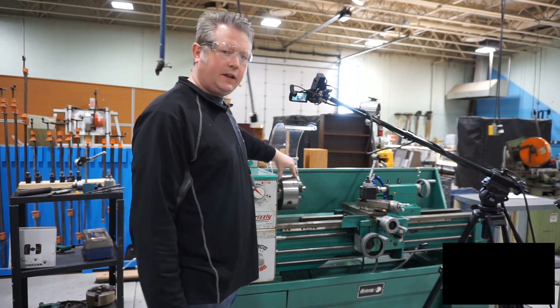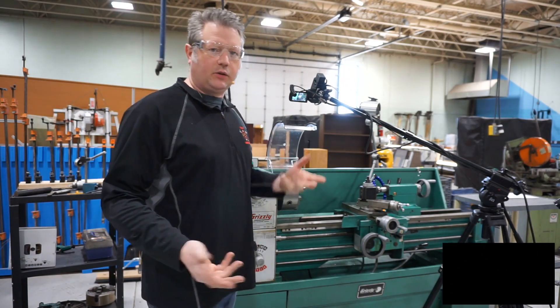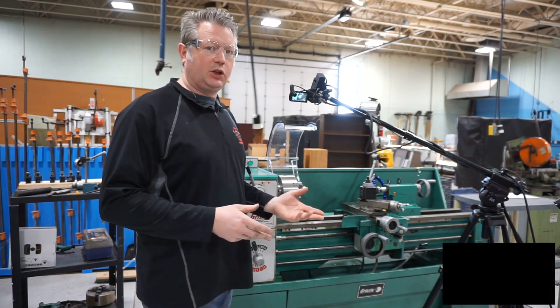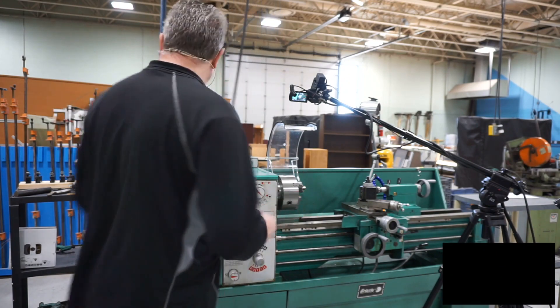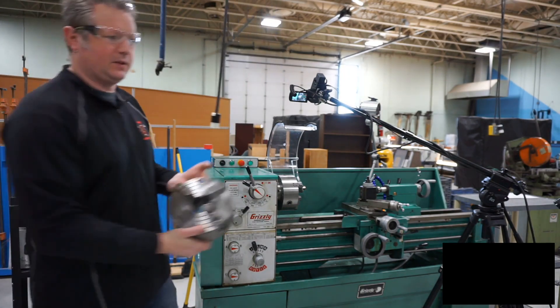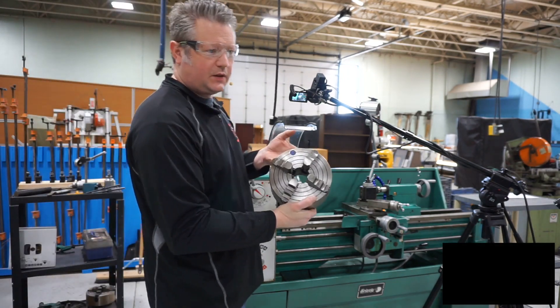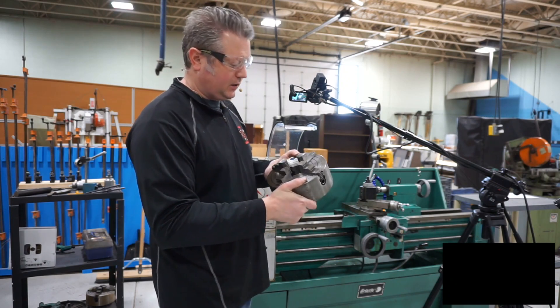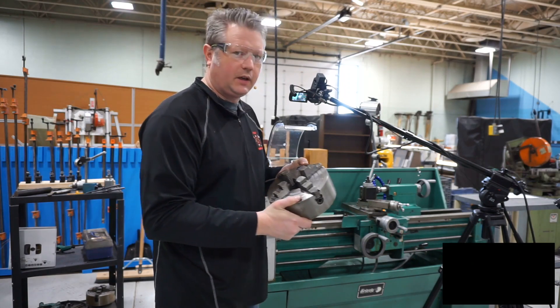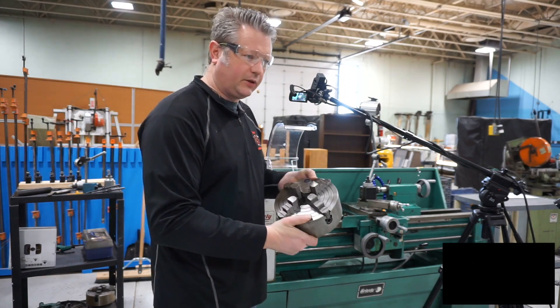What we've got in here right now is a three jaw chuck — great for general purpose work — but every once in a while you may want to swap out the chuck for something different: a four jaw chuck. This has some other uses. You can do things like offset turning, things that you can't do on a three jaw chuck. So we'll go ahead and change out from the three jaw to the four jaw.